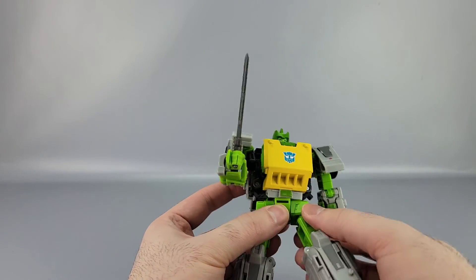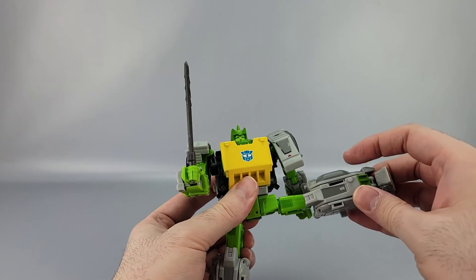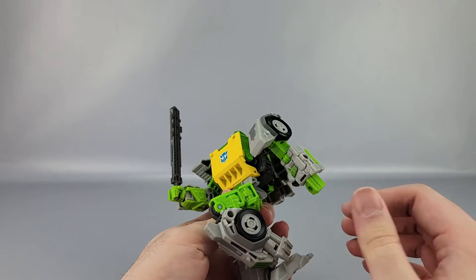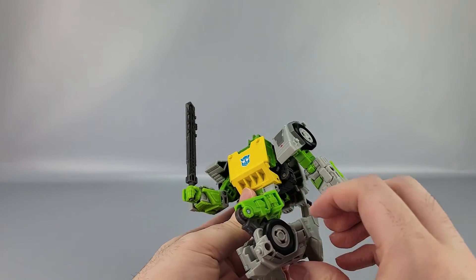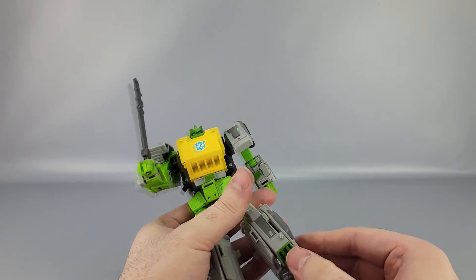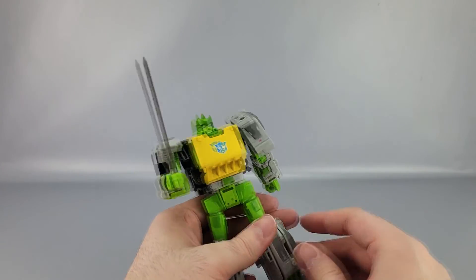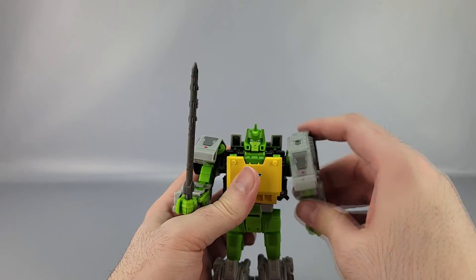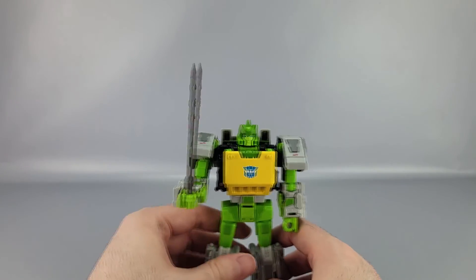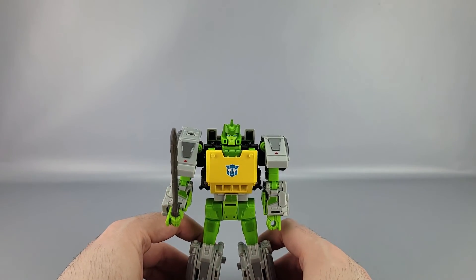There's a wrist swivel and a waist swivel. Hips go forward, back, and outward that far. There's a thigh swivel, knees get a pretty good curl, and the ankles have forward and back motion plus a lot of tilt. Pretty good articulation overall, though there are a couple of issues I'll get into when we transform it.